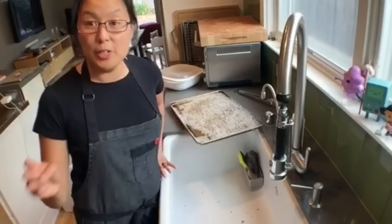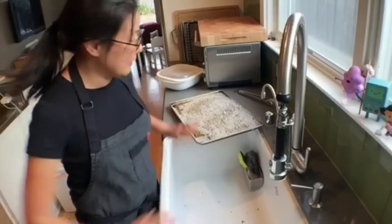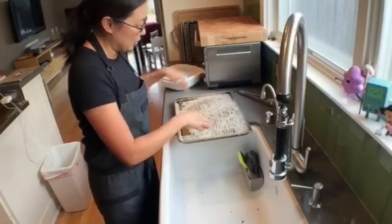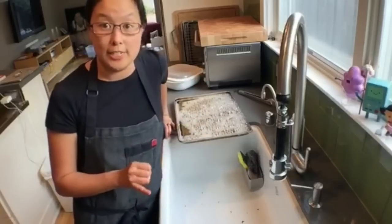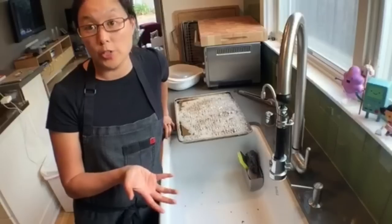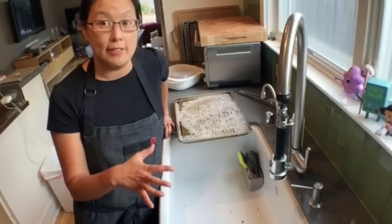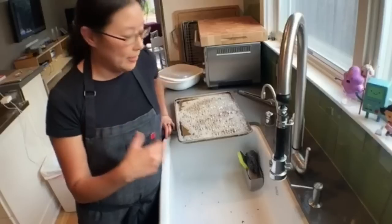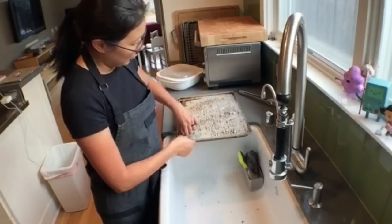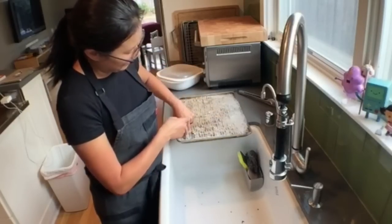This is called a half sheet. When you buy baking sheets you can buy full sheets and half sheets, but the standard size is actually a half sheet. People always think it's a full sheet, but full sheets are actually for restaurant-sized ovens. Most home ovens will only fit half sheets — so you want to buy a half sheet and then these half-sheet racks.